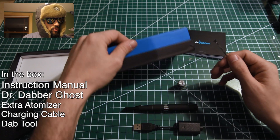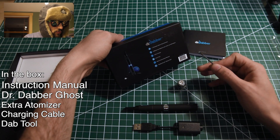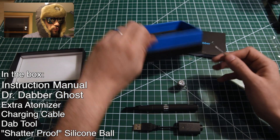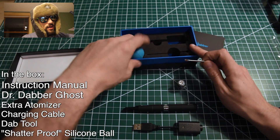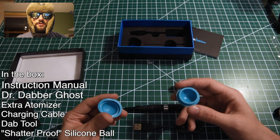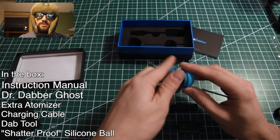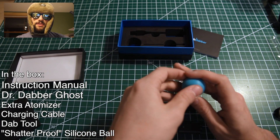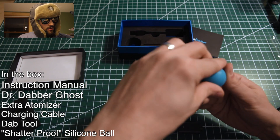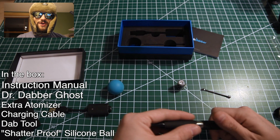And I believe — yep — shatterproof silicone ball. And by shatterproof, I think we can all agree that that is a double entendre: not only can it not shatter into little pieces, but sticky concentrate does not stick to it. Thank you for watching.